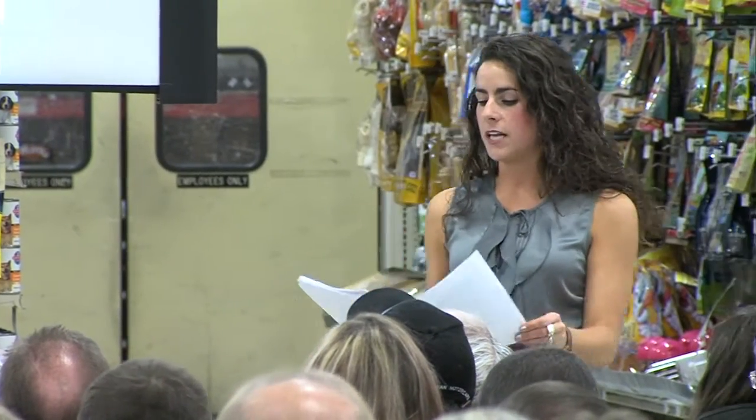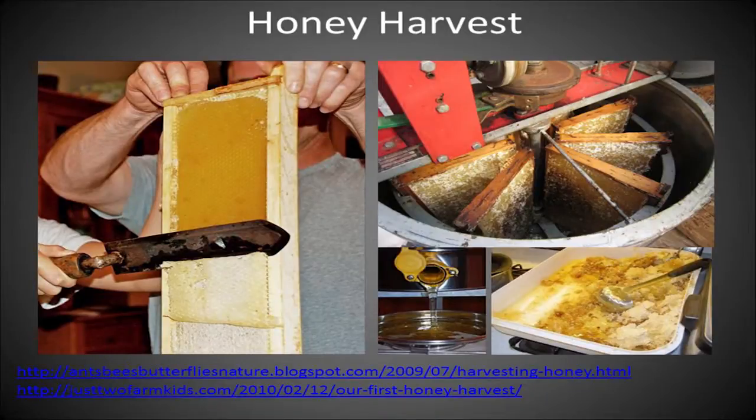The general way beekeepers harvest honey is they take a hot knife and scrape that thin layer of wax to release the cells with honey in them, on both sides of the frame. Then they put it in a big barrel drum with a hand crank or sometimes a motor, spin it really fast, and centrifuge it all to the side. It slowly funnels down and you can put it into jars or big buckets to jar up later.